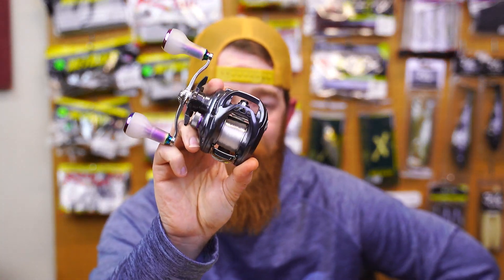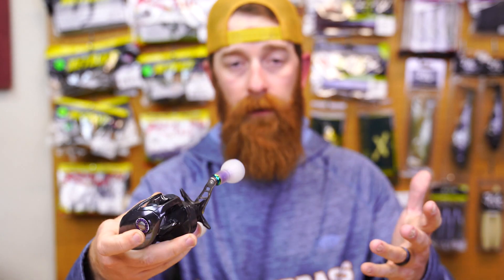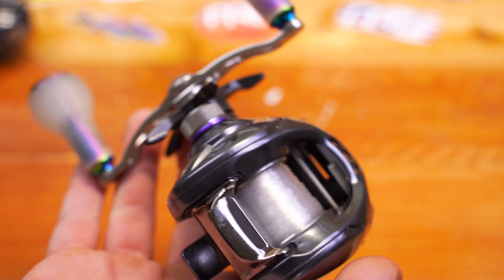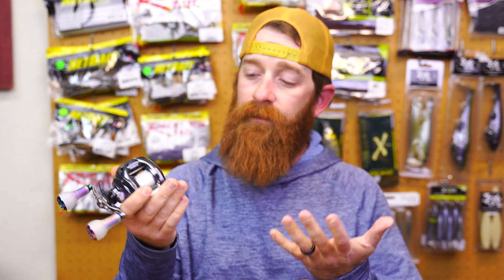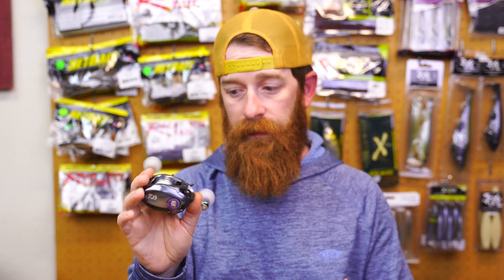This one came out in 2017. When they brought these out, they put color coding — color accents to color code per the gear ratio. On your XS, extra speed, hyper speed, the 8 gear ratio, it had purple accents on the tension knob, on the magnetic cast dial, and on the handle where that retaining nut was. Then you had red for the 7 gear ratio — the HS. And then you had gold for the standard 6 gear ratio. So these were brought out in 2017, and the main difference you could tell between each reel was the color coding for the gear ratio.